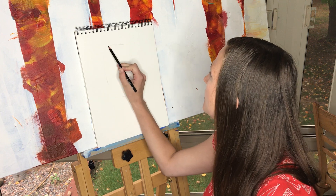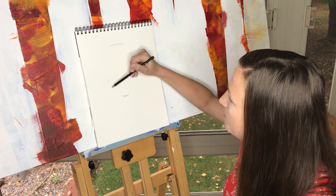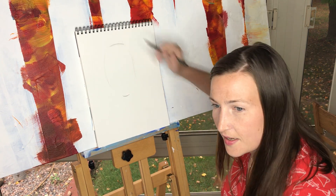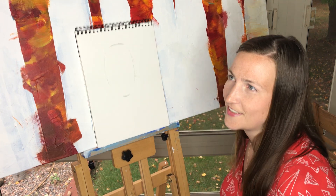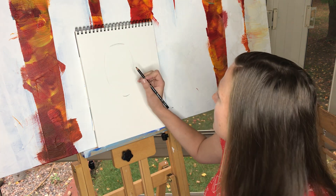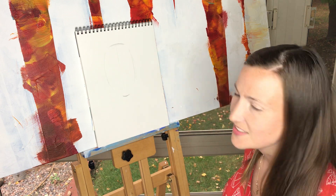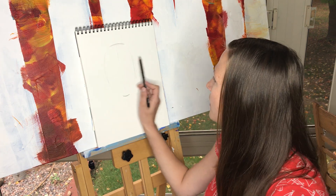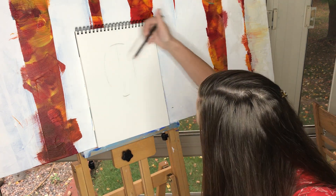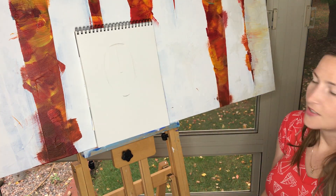I'll make the lines a bit darker so you can see them. We've got the forehead, a basic oval shape, and the chin marked down. We don't need to connect anything yet because we're going to put in the eyes, nose, and mouth first so we can see where the cheekbones lay. I'll get the middle of the face with just a basic light line. Our nose is kind of in the middle, so I'll mark a little spot there.